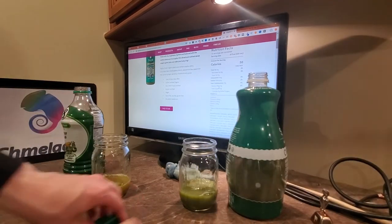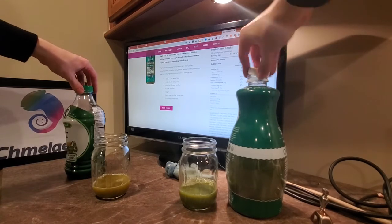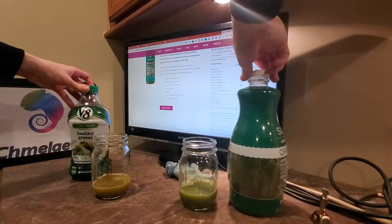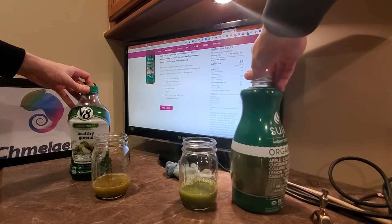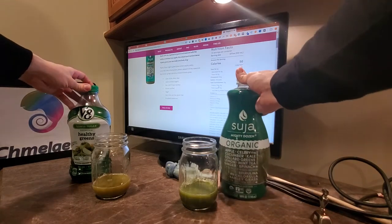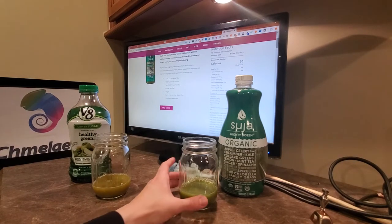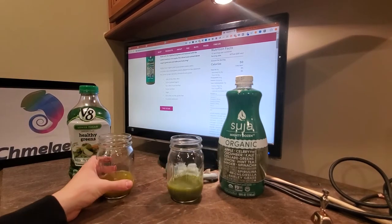We got about four ounces of each. You'll see that the Suja is a bit greener, and the V8 Healthy Greens is a bit more pale yellow. I think that's because they include carrot inside the Healthy Greens, where the Suja is more like apple, celery, and cucumber. There's definitely a different smell between the two.